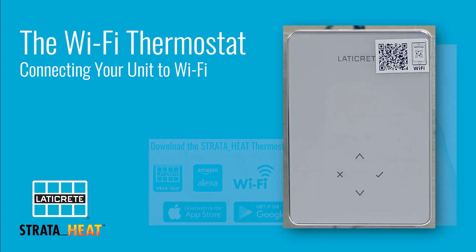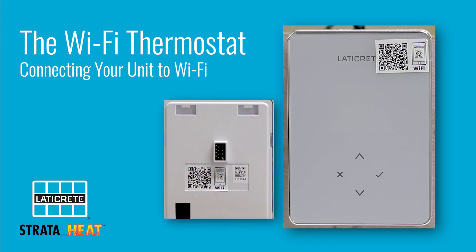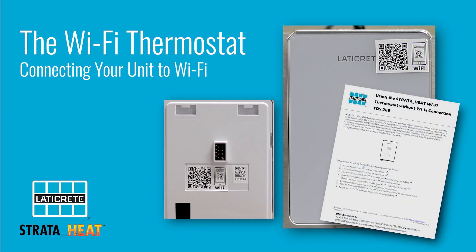Another thing to note is to have your QR code sticker handy. This can be found on the sticker or film you removed from the unit at setup. It can also be found on the back of the faceplate, and it can also be found on the Quick Start manual or Quick Start cheat sheet that was included with the thermostat itself.